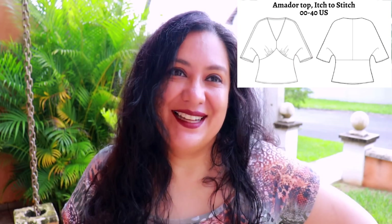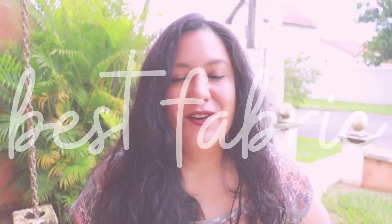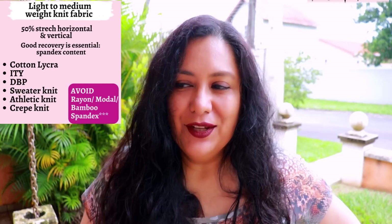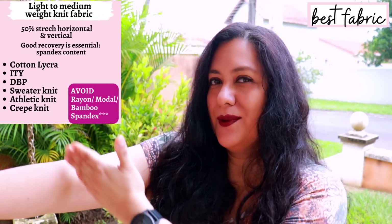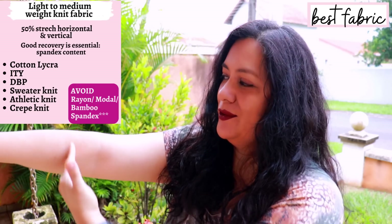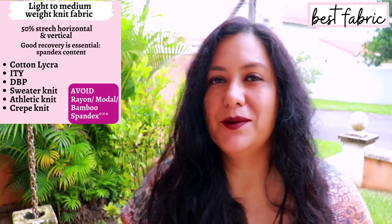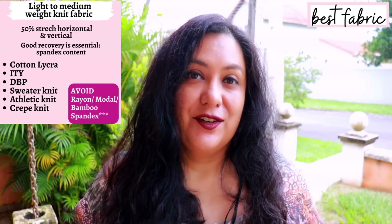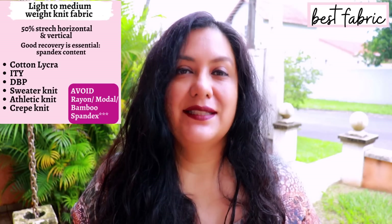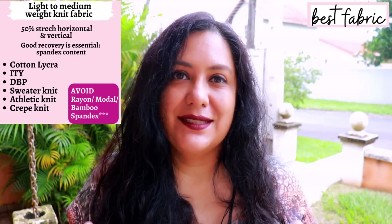You need knit fabric that stretches at least 50% horizontally and vertically. When you have a dolman sleeve style, you do want that vertical stretch because as that dolman sleeve goes longer, you need that stretch going up and down to be able to move your arm. So I would suggest you check your vertical stretch for this specific design.